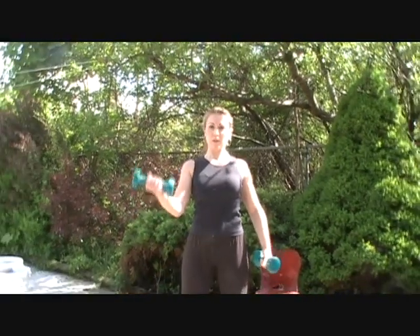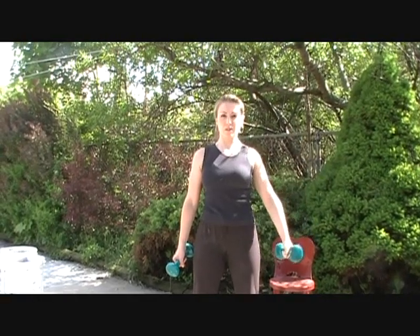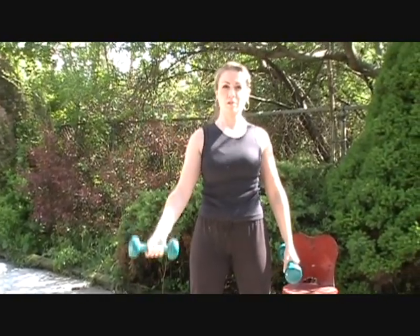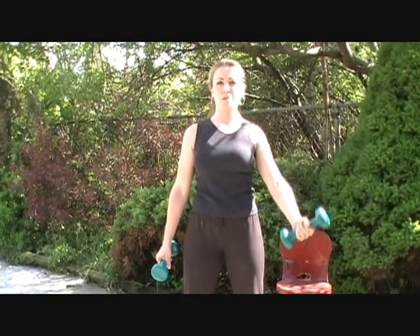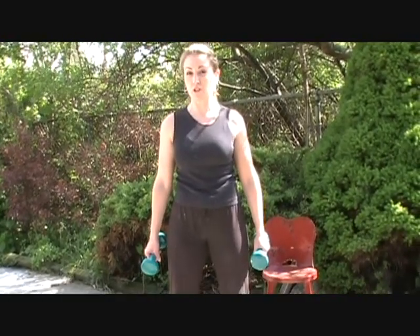The first thing we're going to do is a bicep curl. Take your dumbbell weights, stand with your feet about hip width apart, stand up nice and straight, and bring one up at a time — all the way up and all the way down. You want to always do proper form. Proper form is very important. It's more important than the amount of repetitions that you can do.